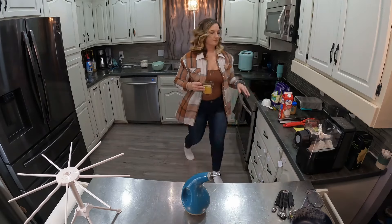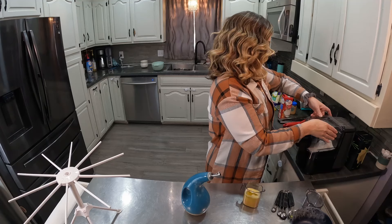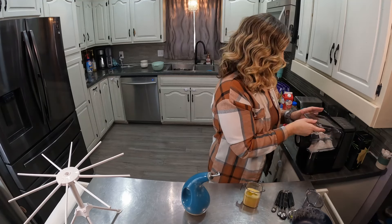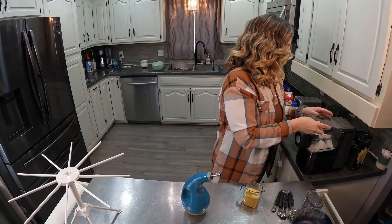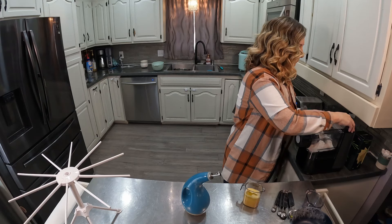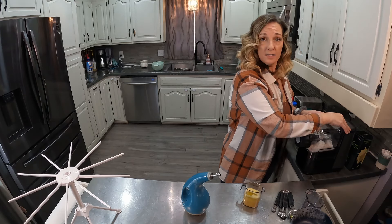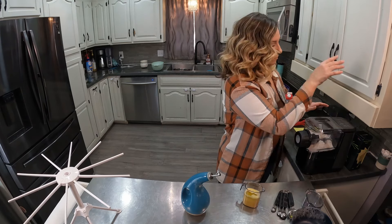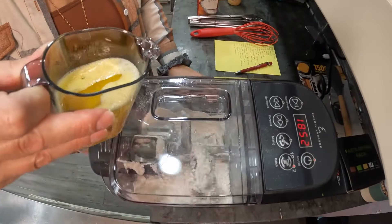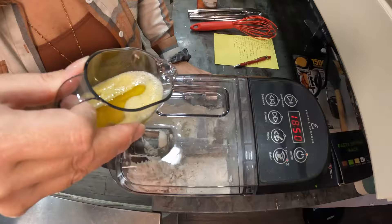You can hear my bread oven behind me. I hit On and then the Batch button twice for two batches. Now it's mixing and I slowly add the ingredients in.